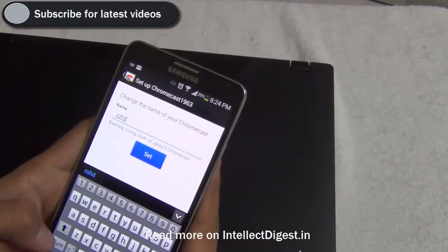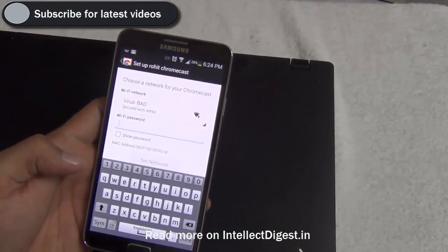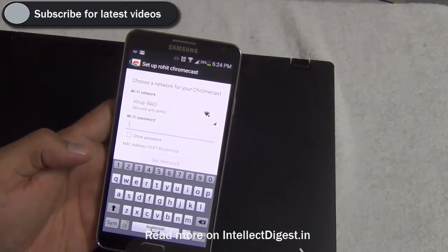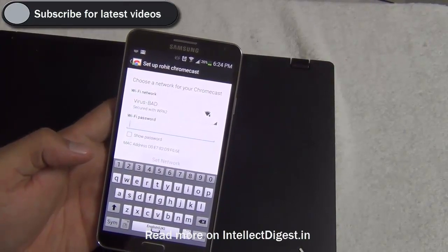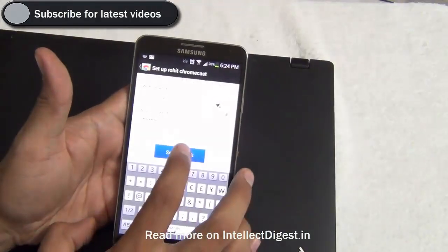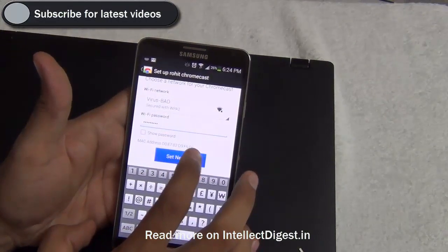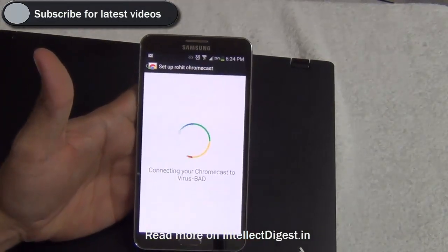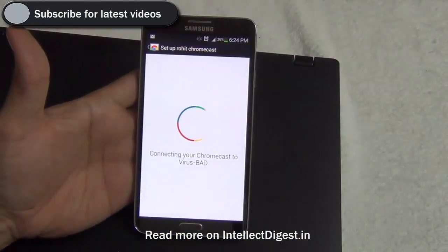I'll name it Rohit's Chromecast — it turns out to be easier than I thought. Now I have to enter my Wi-Fi password so that the Chromecast can access the Wi-Fi connection. I enter the password and click on 'Set Network'.